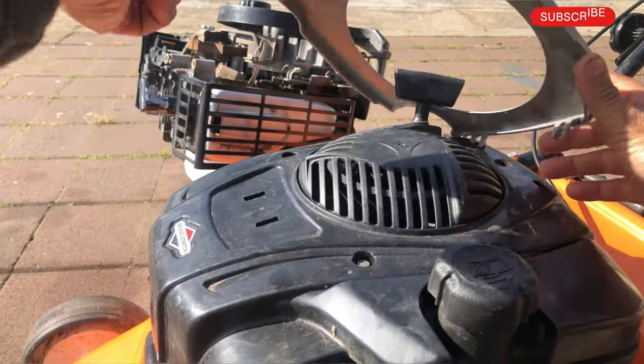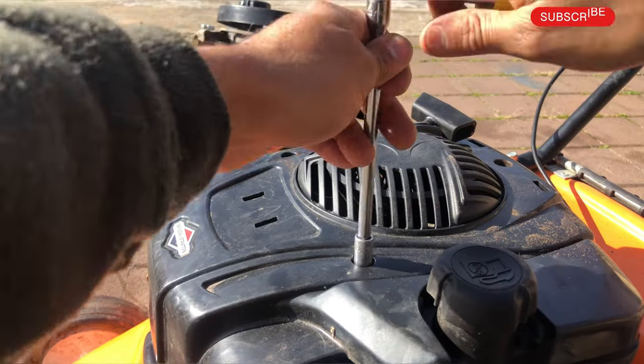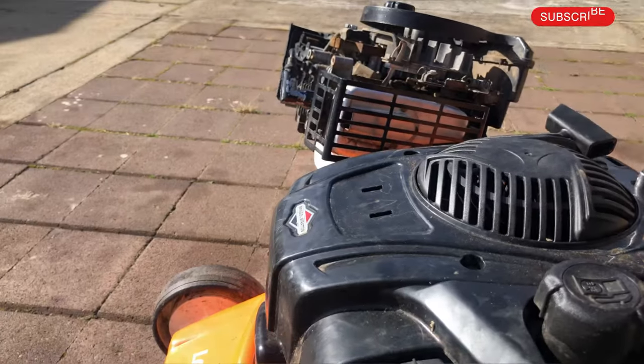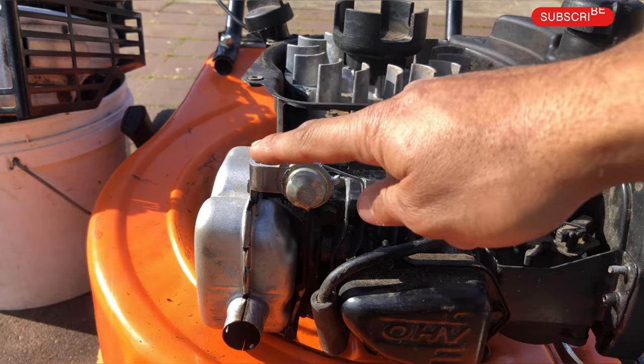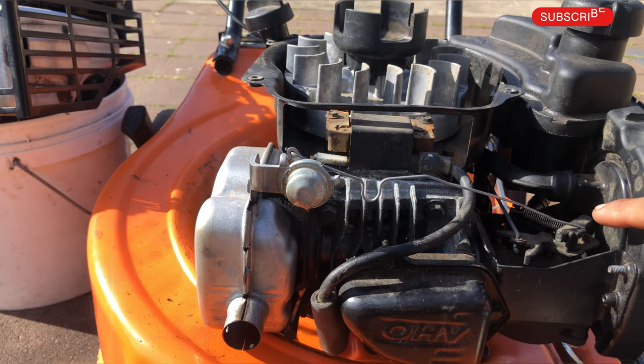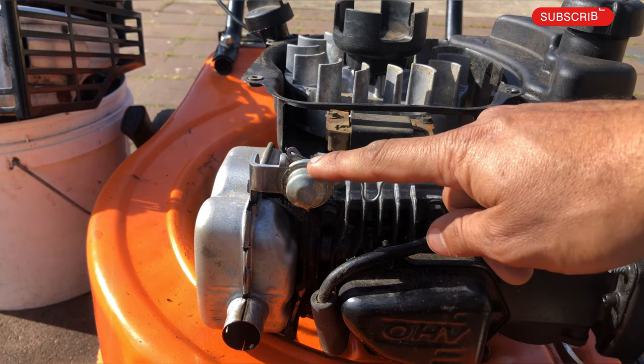Let me get this cover off. As you can see, this is the thermostatic mechanism and I will explain how it works. It is usually located next to the muffler or attached to the muffler.